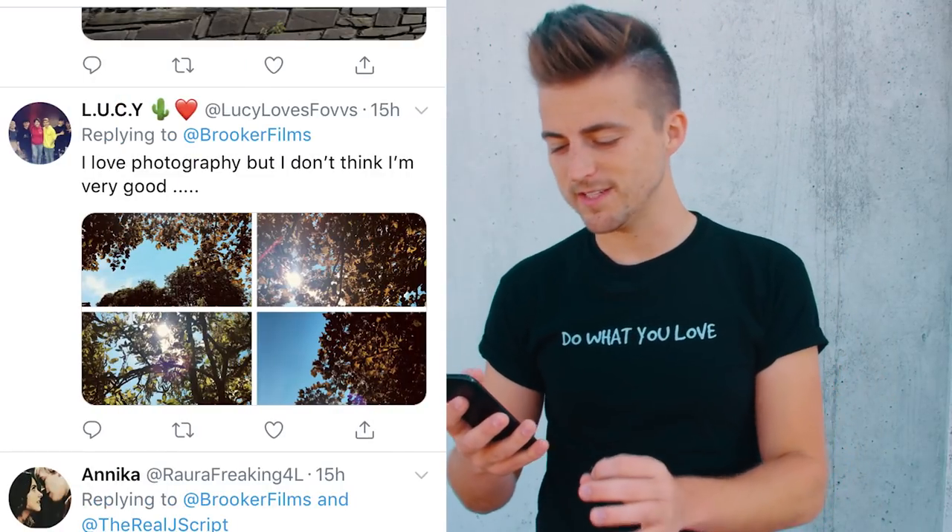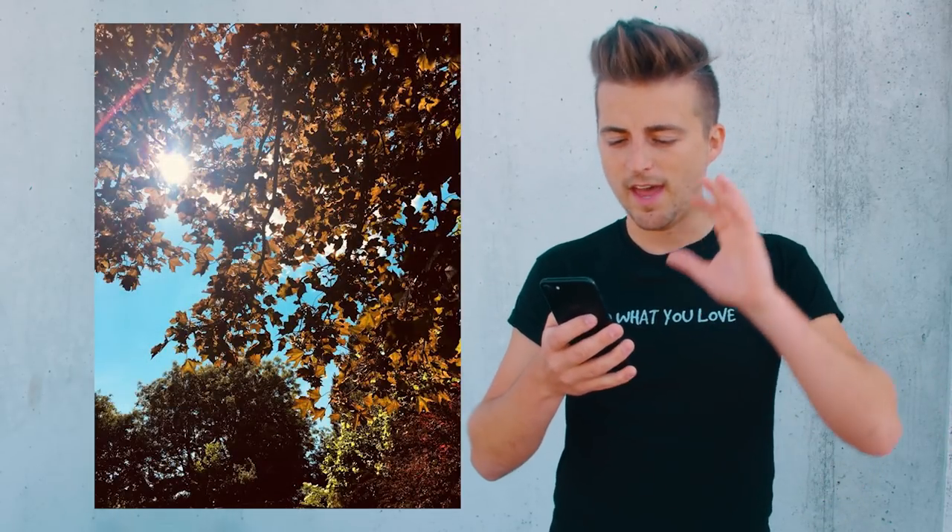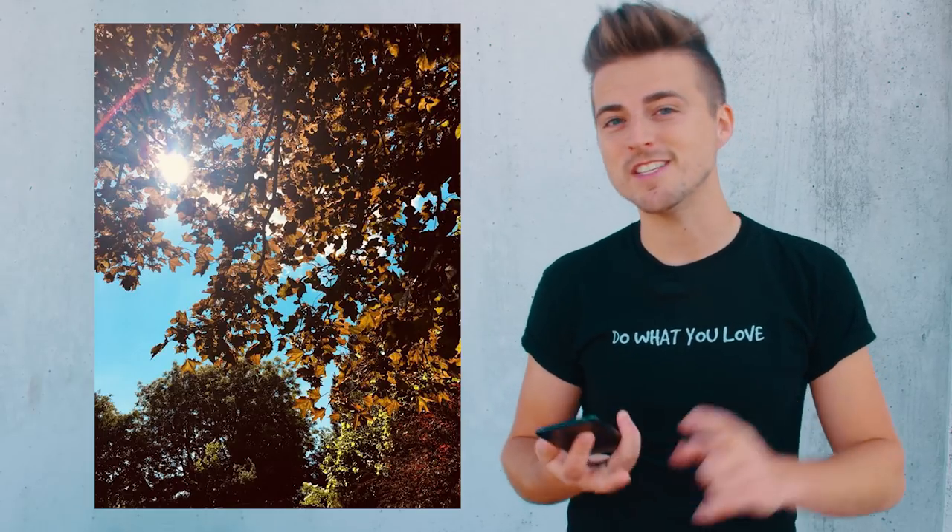Your colors are really gorgeous. It looks like you've used an app like VSCO or something because it's really got that Instagram look to it. Your caption says 'I love photography but I don't think I'm very good' — I think you're very good. Just keep practicing, keep being amazing, and I promise you if this is something you want to do in life, you will do it if you do it enough. So don't doubt yourself.